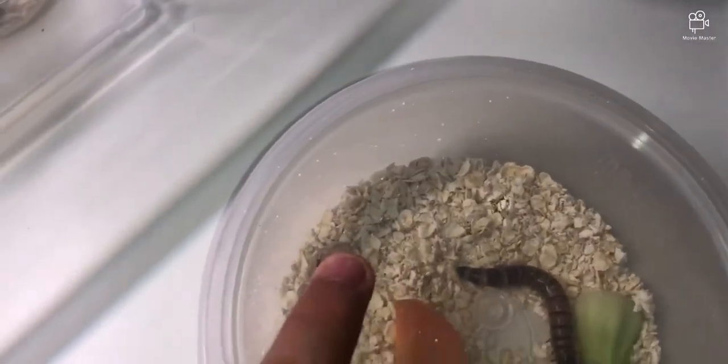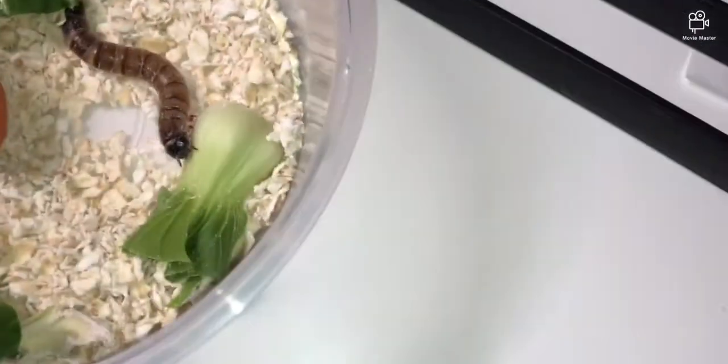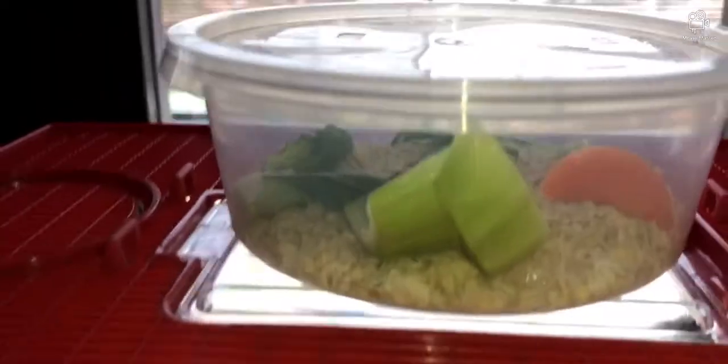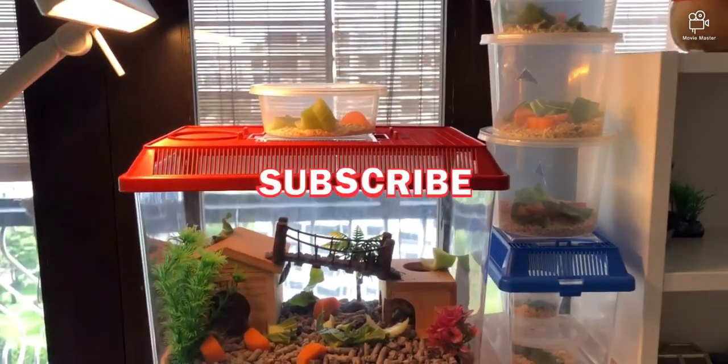Still have leftover vegetables, so I'll either compost them or feed them to the rest. Replacing the food for this one too — just take it out and put fresh in. These guys are going to be very full by the time I switch again. I'll wrap the old food up and toss it in the bin. That's it for this video — don't forget to like, subscribe, and leave a comment. Bye!